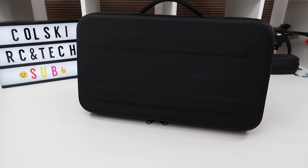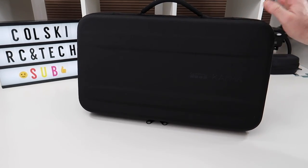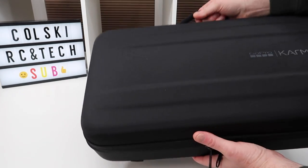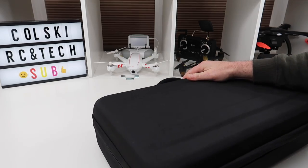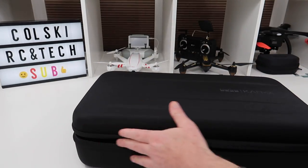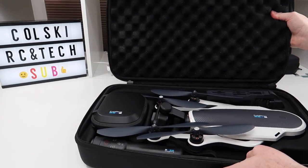Hi, welcome back to Korsky Drones. As the title suggests, I bought a GoPro Karma. This has obviously been out a while now. It had massive issues when it first came out, and that caused massive issues further down the line, and it just didn't sell as well as it should have done.